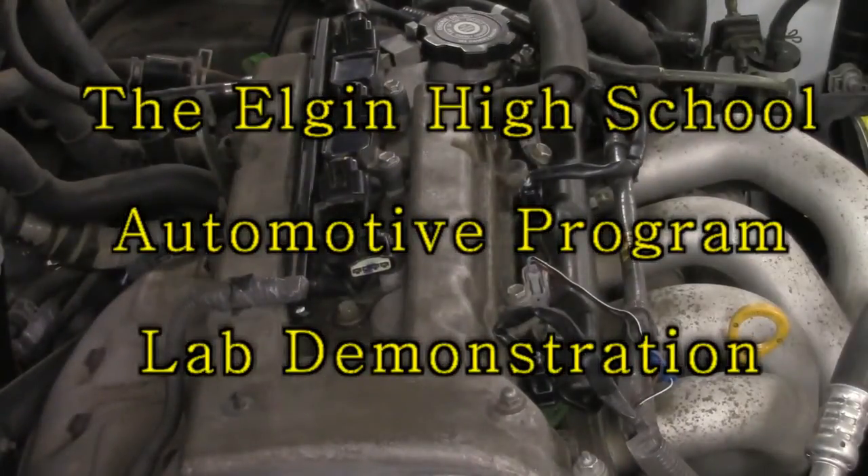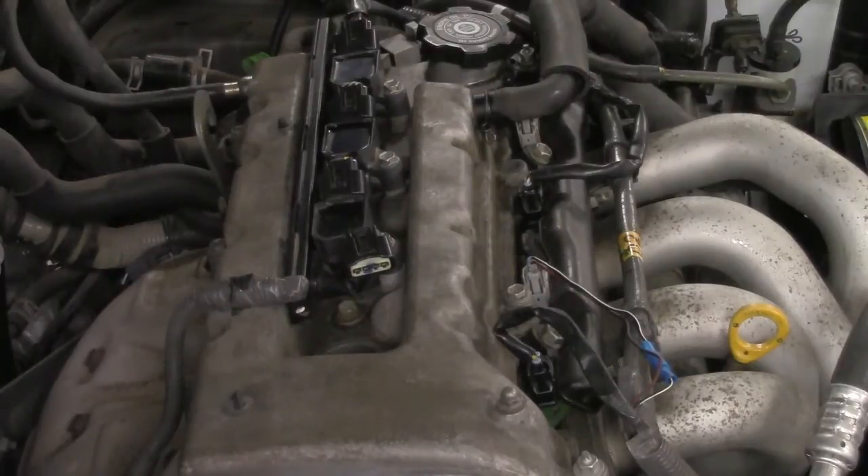How are you doing? This is Mr. Tiberi. What we're going to talk about right now is how to perform a running compression test.